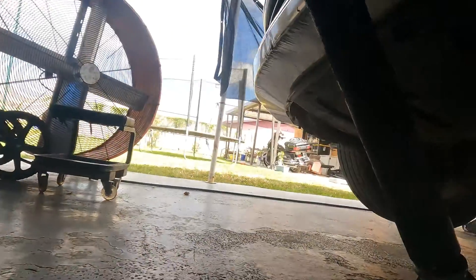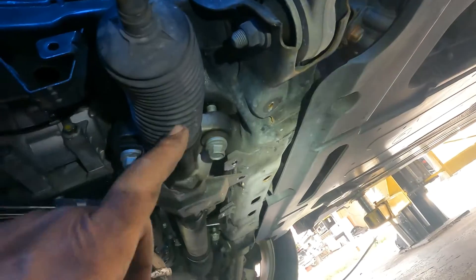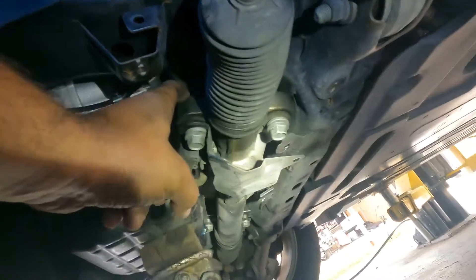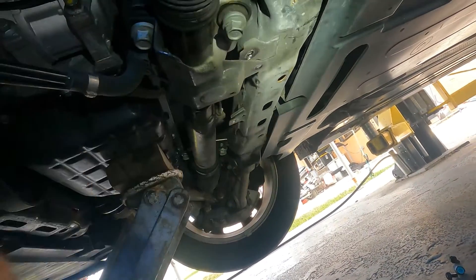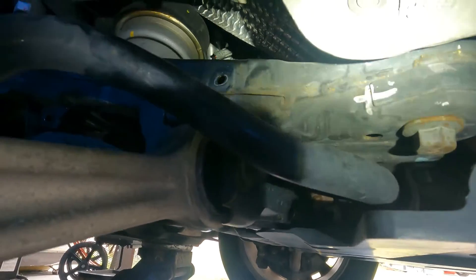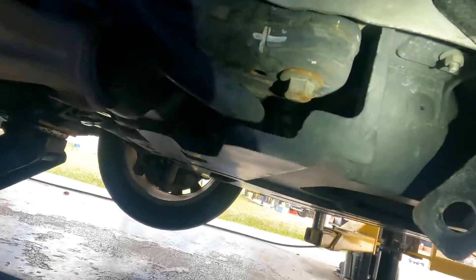I had to loosen the rack and pinion bolts and drop the rack and pinion down about an inch to an inch and a half because one of the motor mount bolts is right behind a power steering line and you can't get to it. As soon as you drop it that small amount, you'll be able to reach it. There's a 12 millimeter there and then 17 millimeters for the other two. Just lower it enough to get clearance — you don't have to remove it completely. You'll need swivel sockets, extensions, and a swivel head ratchet.